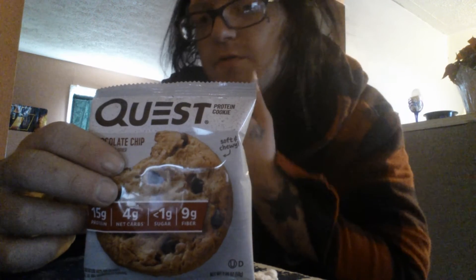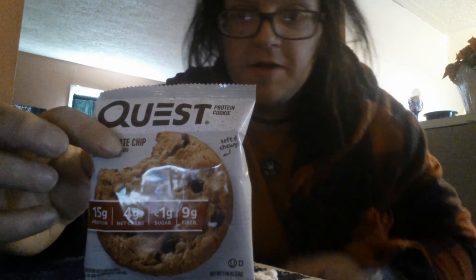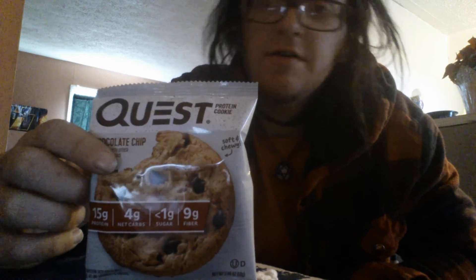The 501 actually tastes a lot better, but the 501 doesn't have all this protein in it, and typically doesn't have that much fiber either. If you've ever tried the 501 protein bars, they don't have nearly as much fiber as this.